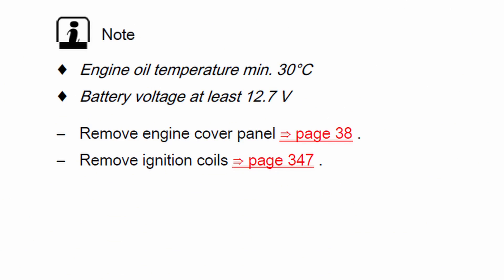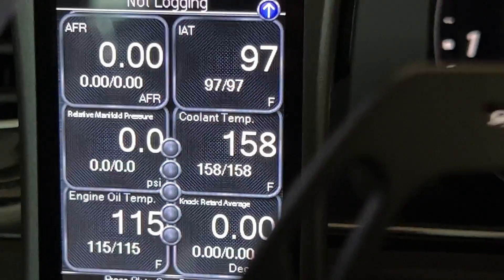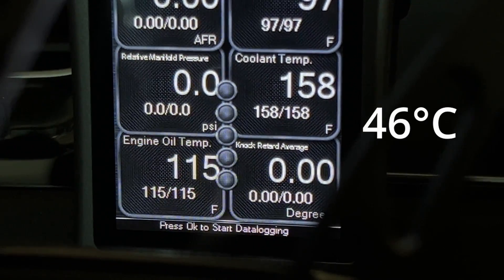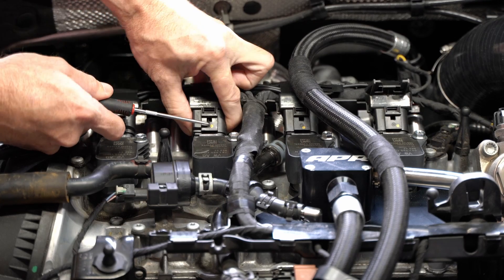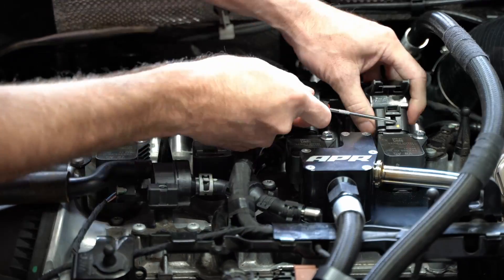Before we get started, the first thing we need to understand is there is a minimal oil temperature reading of 30 degrees Celsius. I'm at 115 Fahrenheit, which is higher than 30 degrees Celsius, so I'm good to go there, and my battery is in good shape. The first thing I'm going to do is remove the connectors for the ignition coils — I like to use a little pick tool, makes it easier for me.